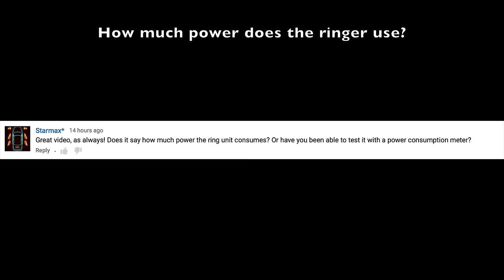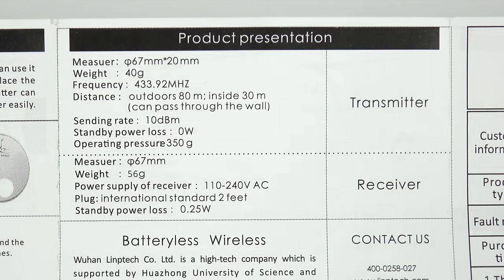Starmax Asterisk wanted to know how much power the ring unit consumes. All I can find is this page in the manual which says 0.25 watts — that's all I've really got to tell you about that one.